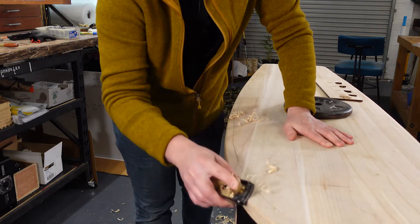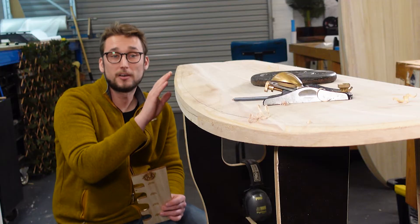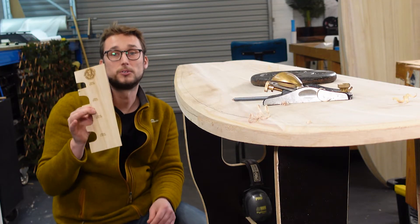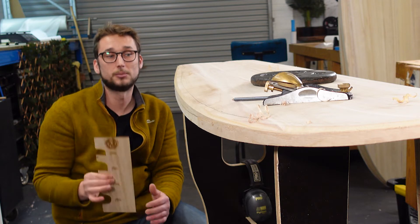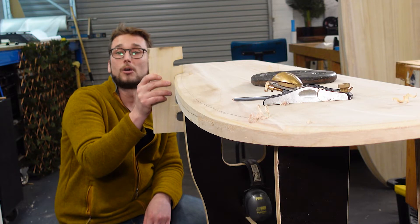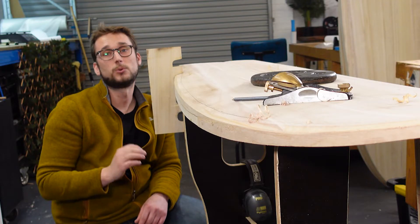So here you can see that we have a nice flat chamfer and that is the sort of progress that we're looking for. Now that we have a chamfer established on the entire edge we can start working towards the profiles that are shown on our template. The idea here is that we press our template onto our rail and we continually check our progress from this point forward.